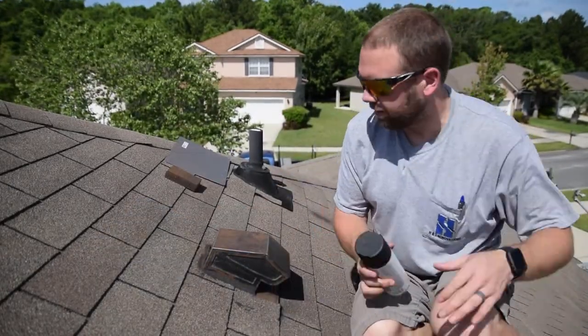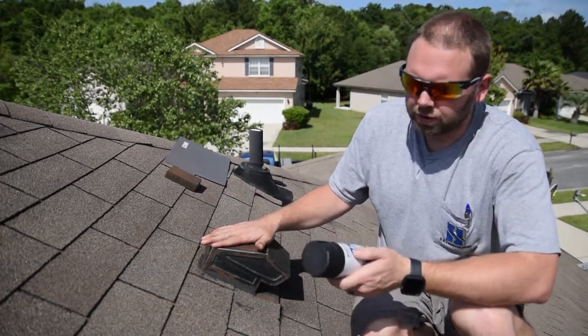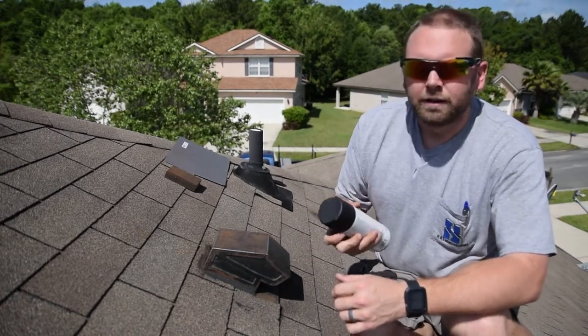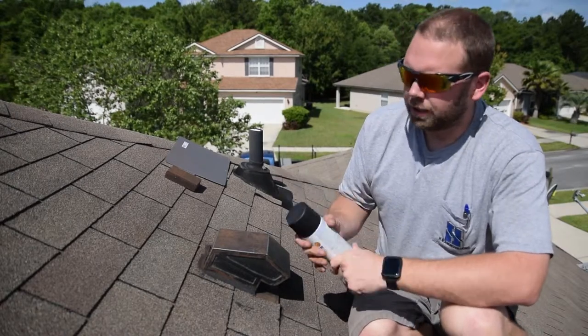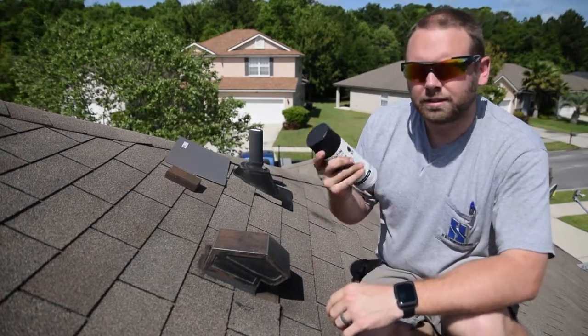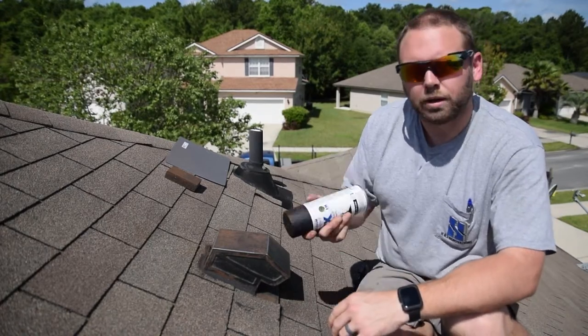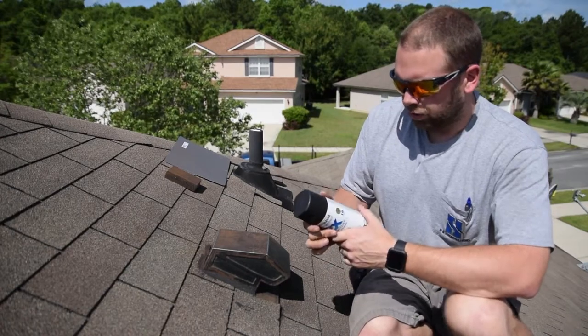All right, we've got this roof vent sanded down. Now we're going to take our paint — make sure you shake it well. Follow the application directions on the can. It says to apply two to three light coats, so we're going to go ahead and apply our first coat now.